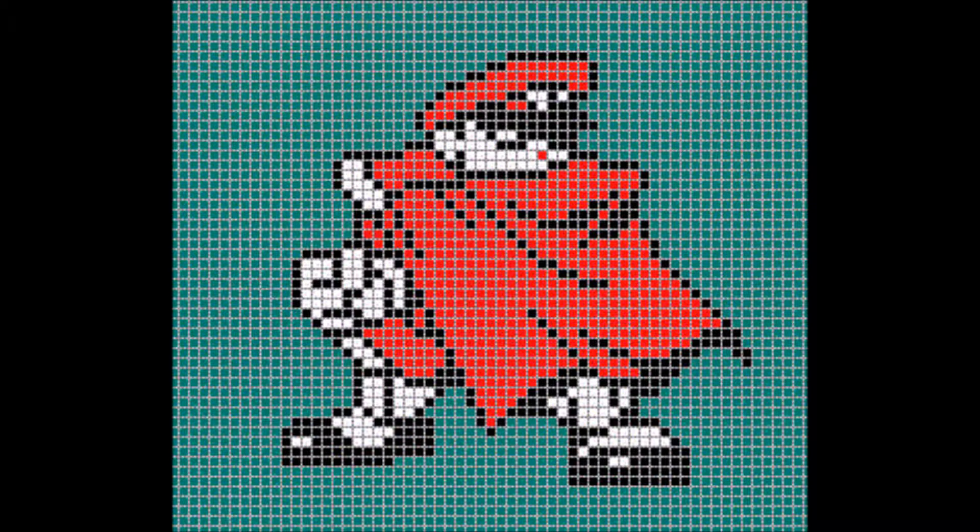Also at the end of the video there are some sprites made from beads which I did a few months ago.